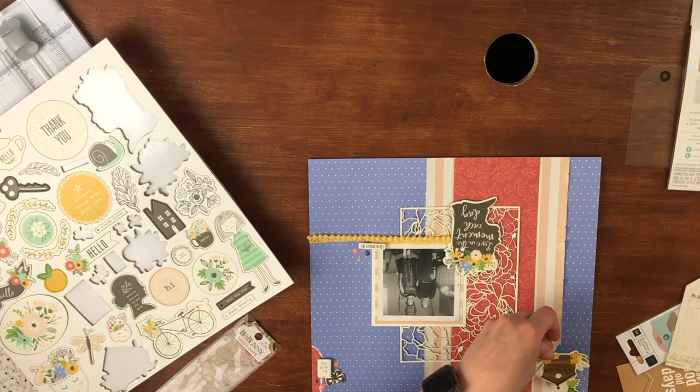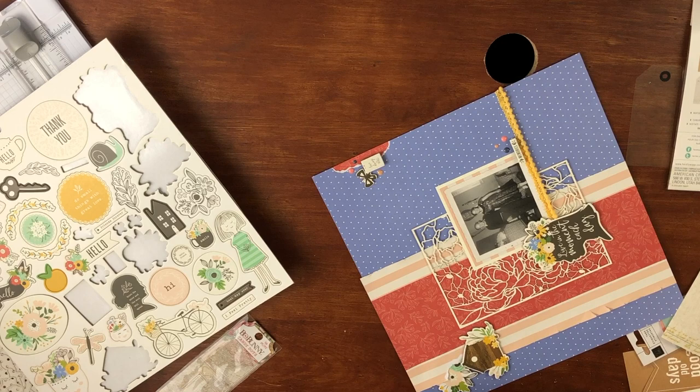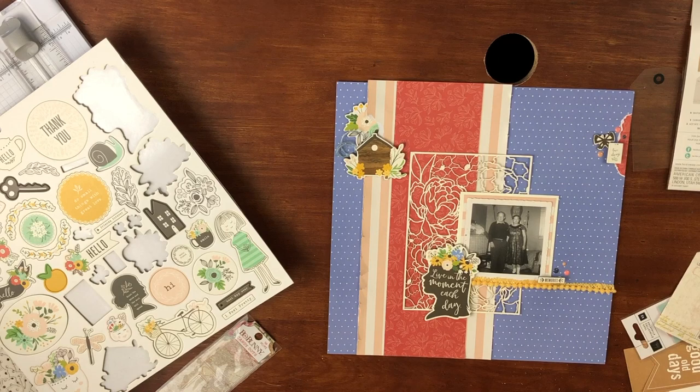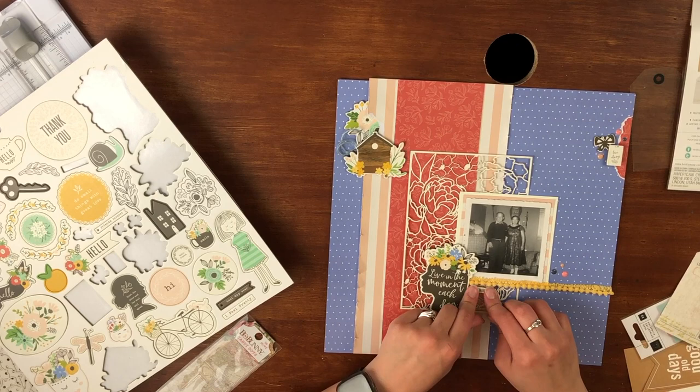I added a chipboard flower cluster and then decided to use what I think is a birdhouse with some florals, and placed that on top. I did like the way that looked. I popped one piece up on foam tape. I also had twine instead of thread — I've seen layouts where thread is used, so I thought twine would be kind of fun too because I don't usually do that on a layout, and I used my tacky glue for that.